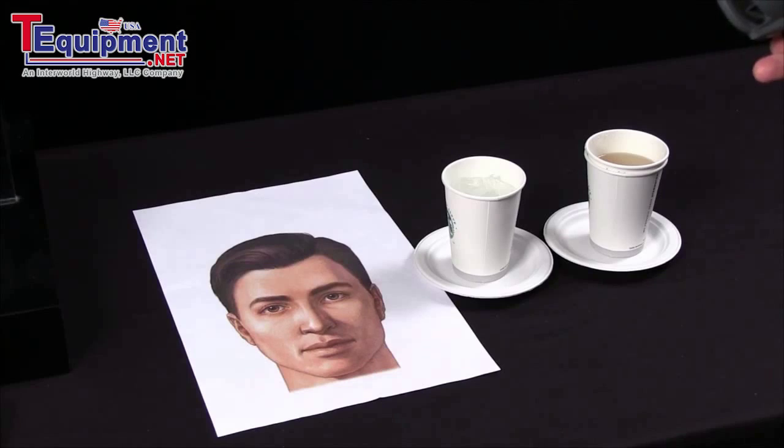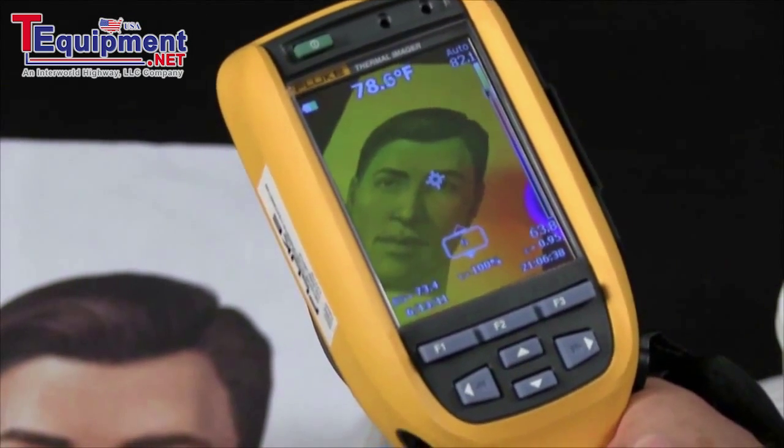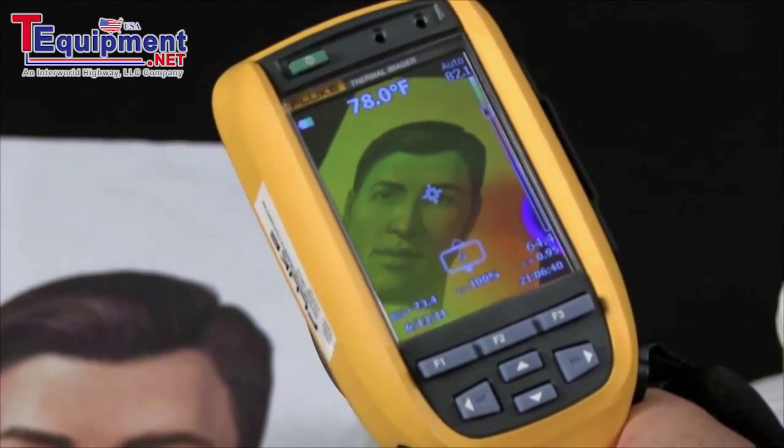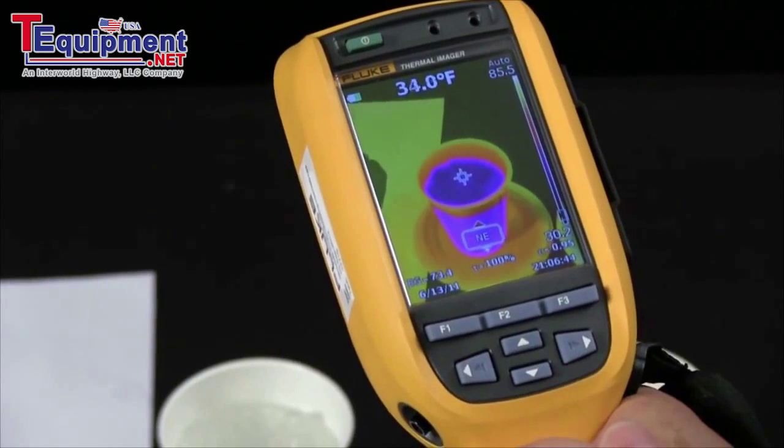The first thing to do is to pick a co-worker and point the center spot right in their tear duct. It should be roughly 95 degrees or thereabouts. Now you know you have a decent first reference point.